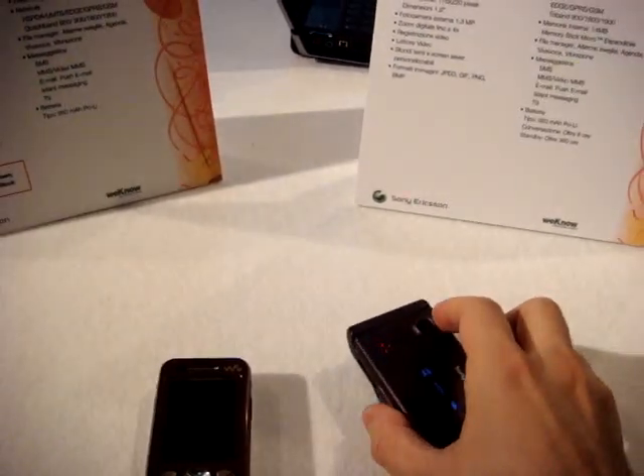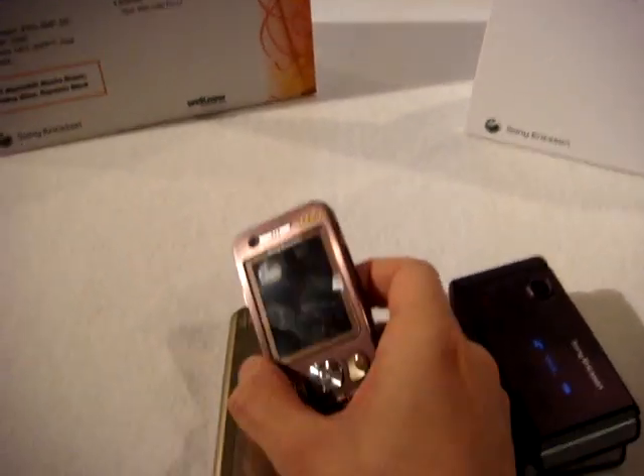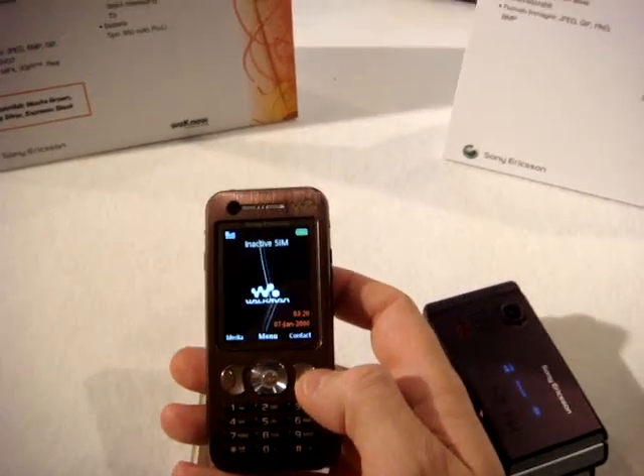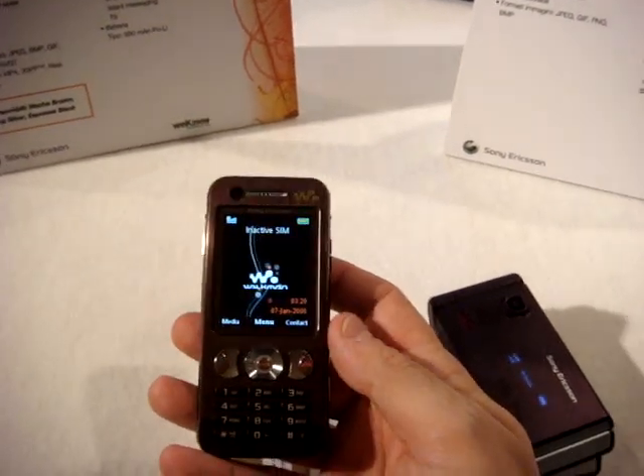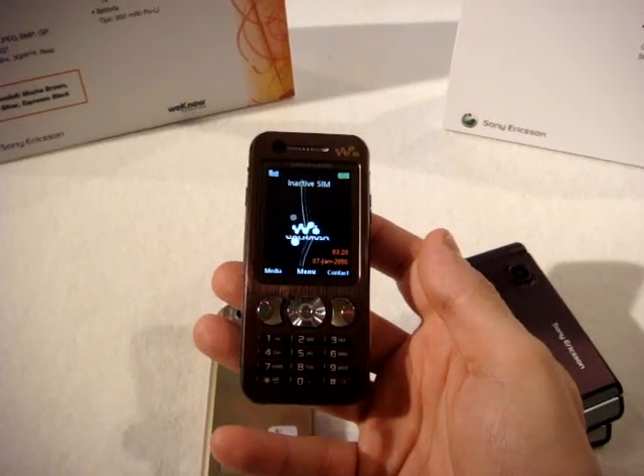On both phones, we can find Bluetooth and IRDA. Now let's see the evolution of the W880 — this is the W890.